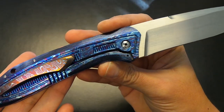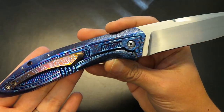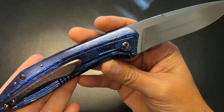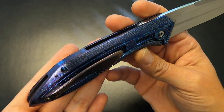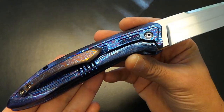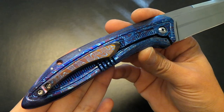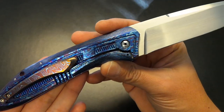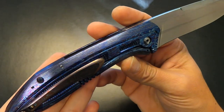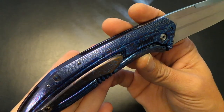I wanted to share this with you guys because it's one of the rarest pieces. I've had it in my collection for a few months now and I wanted to kind of live with it. When you get a new knife and you make a video right away, often times you miss a lot of the subtleties. And when it's a full Tymascus or dress piece like this, often times you can't see everything. So you've got to live with it for a little bit and then you begin to notice how crazy the craftsmanship is.